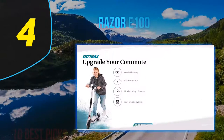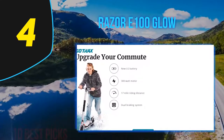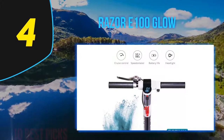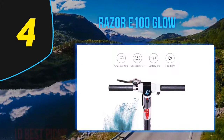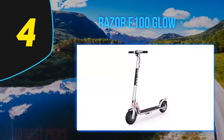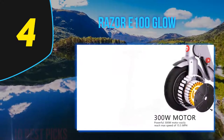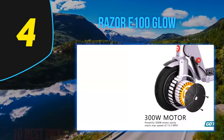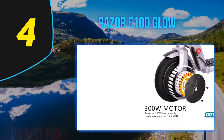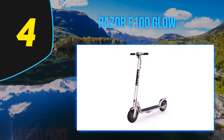Coming in at number 4: the Razer E100 Glow. When I was growing up, older kids got to speed around on minibikes powered by lawnmower engines. Thanks to cheap electronics, children now have access to a wealth of motor-driven vehicles, such as the Razer E100 Glow electric scooter. Razer — the same company that made all those lightweight push scooters everyone seemed to be riding at the turn of this century — has since expanded its lineup, offering a range of electric scooters.